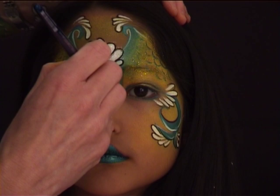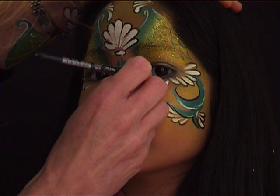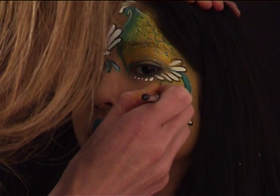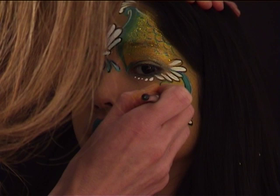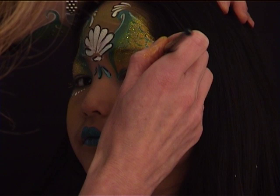This next step is probably also optional. I loaded a round number six brush with white and I'm adding some dots under each eye going from a bigger dot to a smaller one, and also adding dots of different sizes here and there to add more interest to the whole design.